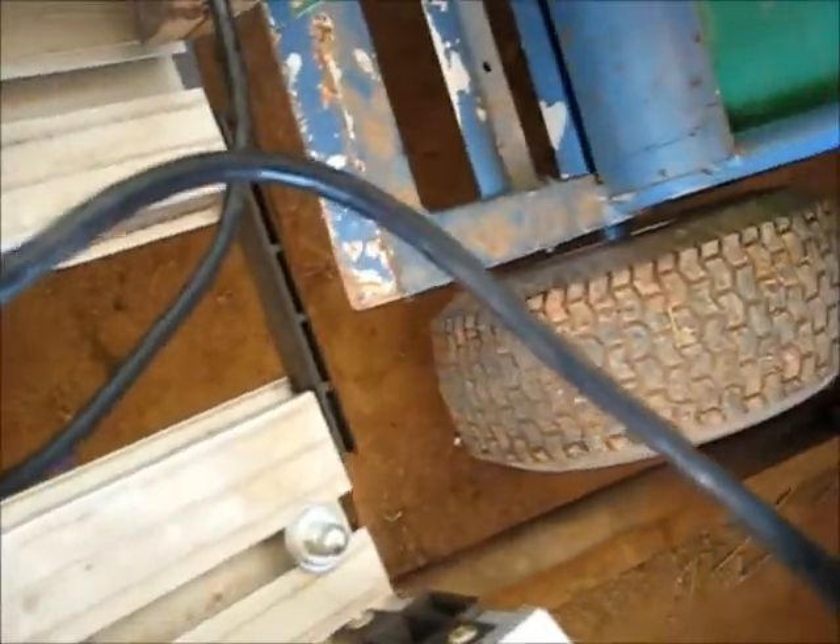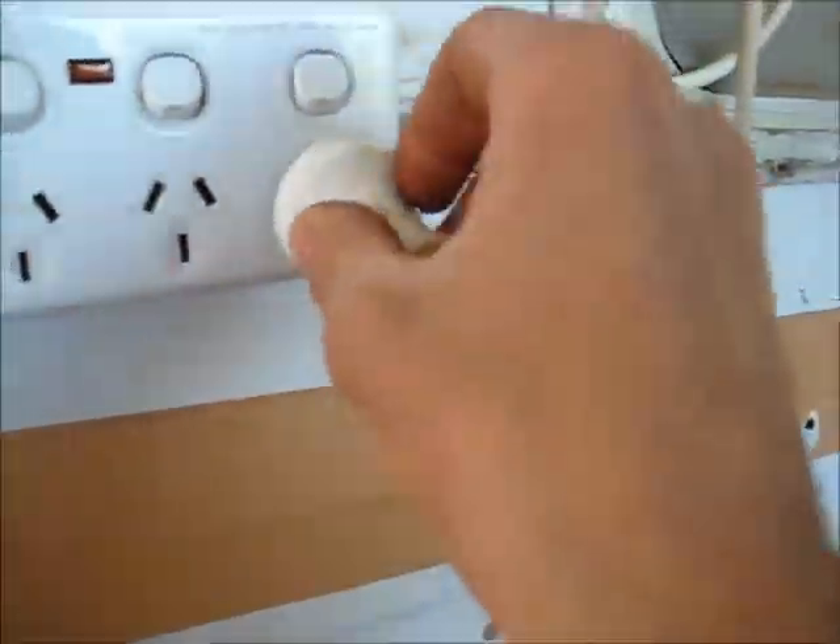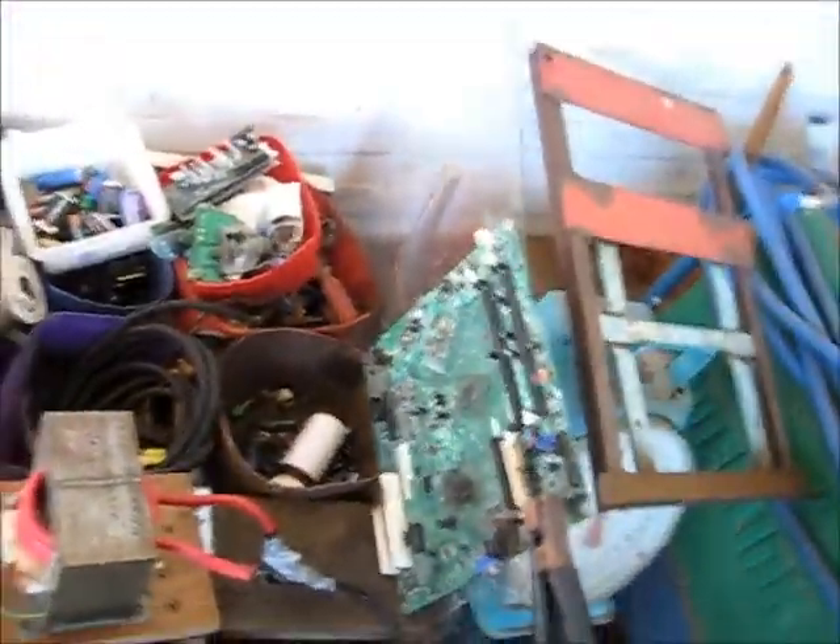It got a bit too soft. It's been a couple of minutes — it's pretty cold, cooled down enough. Don't want to melt my little secondary here too much. Pretty useful little destructive little transformer, this.